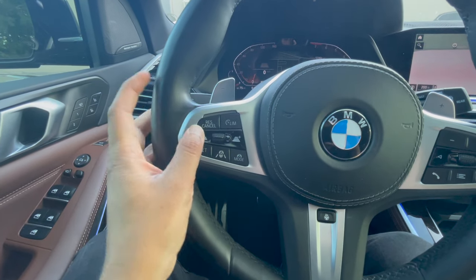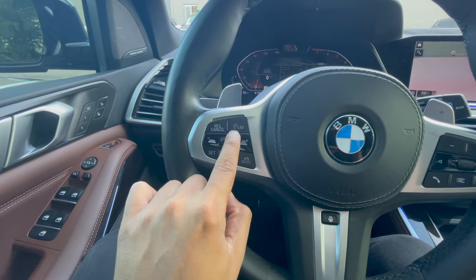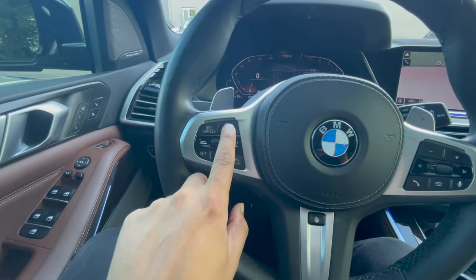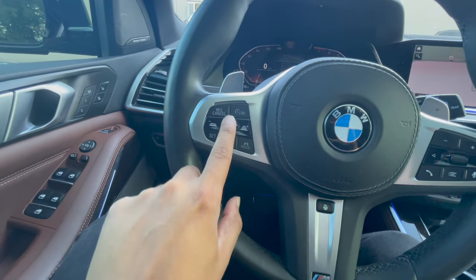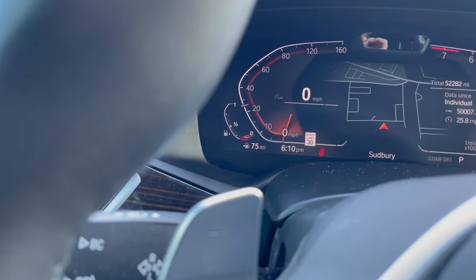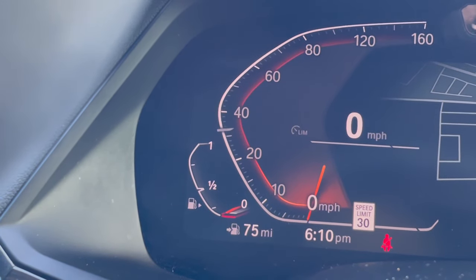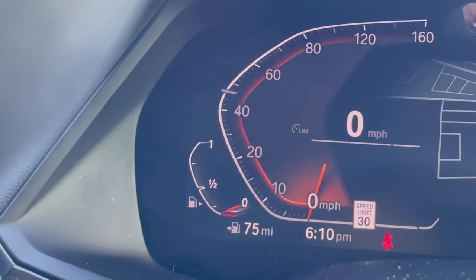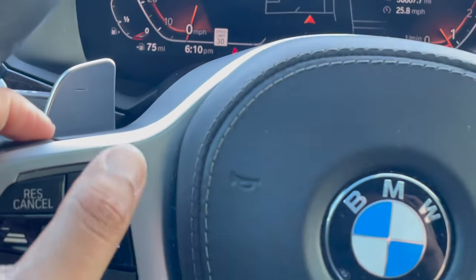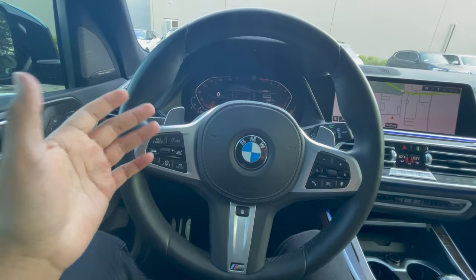We also have resume and cancel right over here. A lot of people question what LIM stands for — LIM stands for limit, which is speed limit control. If you were driving and hit this, you could set a speed limit to whatever you want so the vehicle can't go above that. For example, if I set this to 80, the gas pedal would not let me go above 80 miles per hour. It's great for speed limit control and also a great help in not getting speeding tickets.